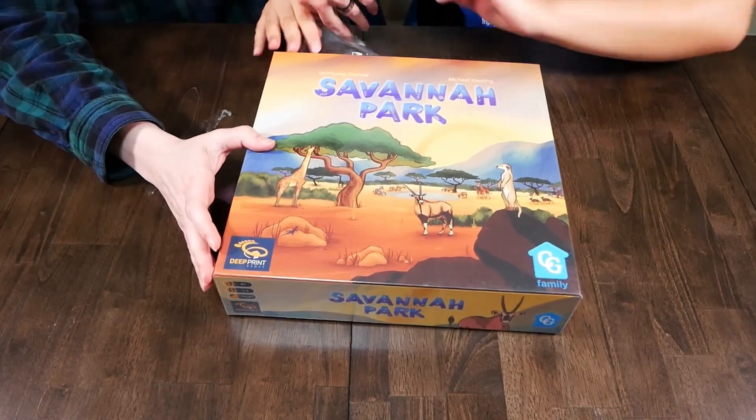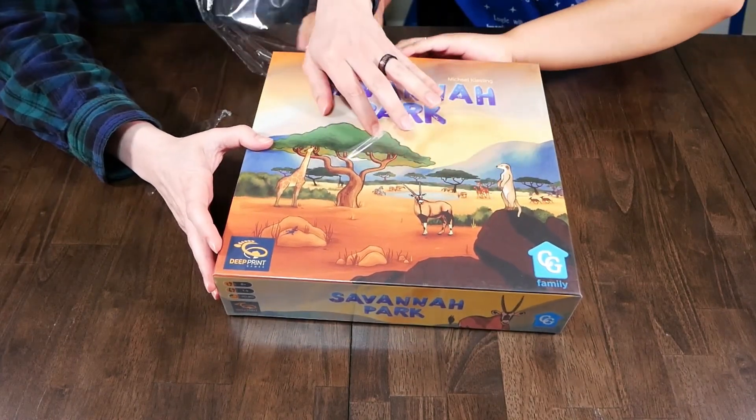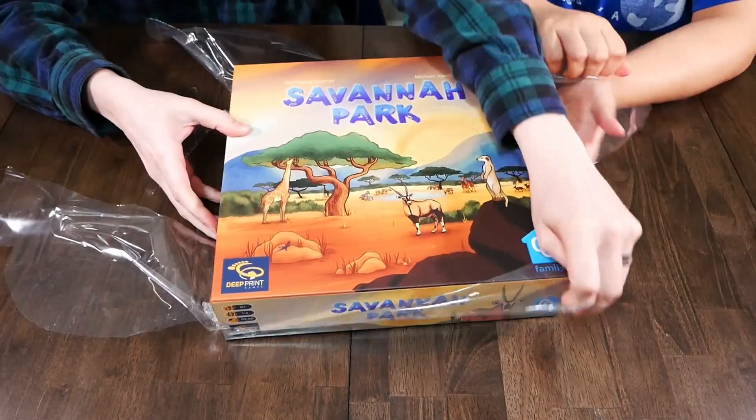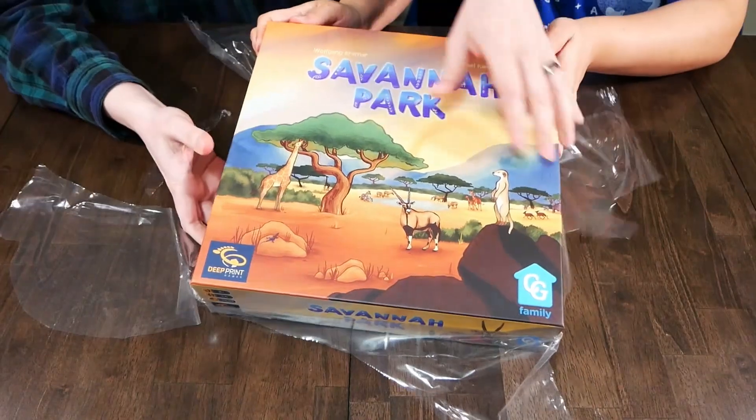Savannah Park. So we played this once at a con — well, I played this once at a con. I enjoyed the game, that's why we bought it.